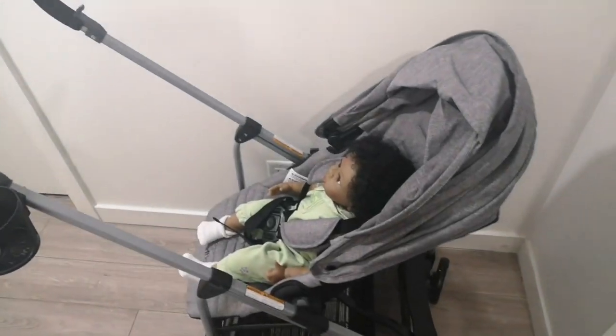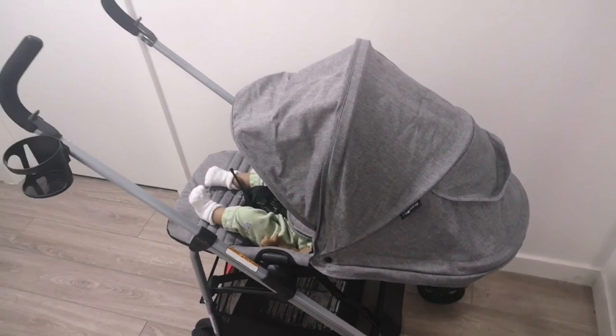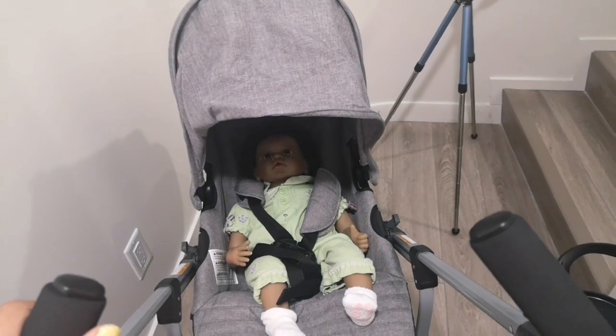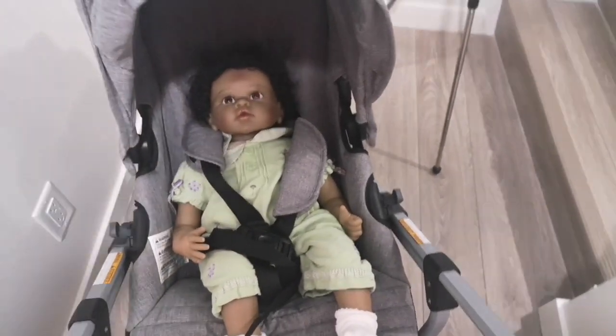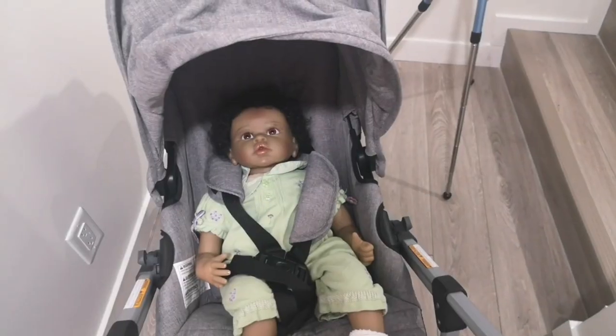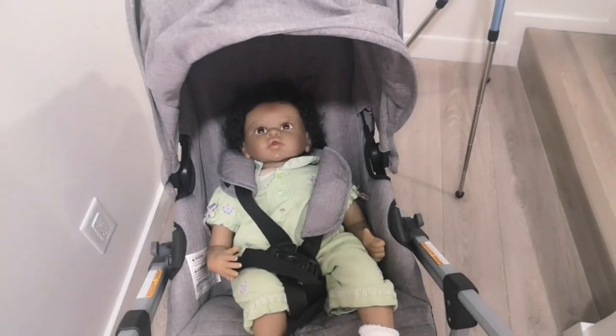Another bonus is that you can recline this all the way, and then you can just put the canopy over — and that's it. You can go for a little walk in the park or the mall or wherever. This video is not sponsored — I paid for this stroller and it was not a bad deal. You can get it for around a hundred dollars. If you guys like this video, give it a thumbs up and I'll see you guys later, bye!